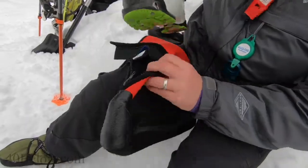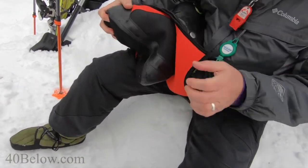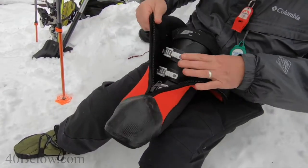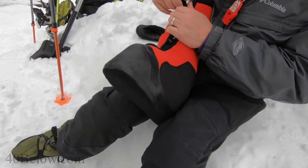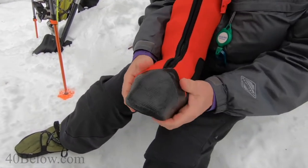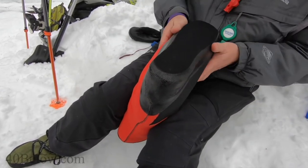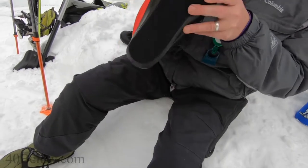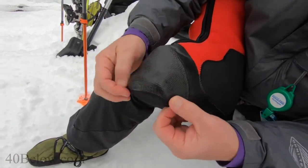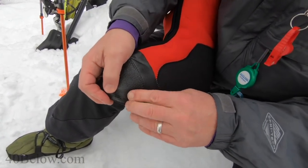Massage the boot into the toe and heel, making sure it's well seated and pulled down evenly on both sides. Make sure the toes pull down — that stitching will follow approximately the line of the toe area.